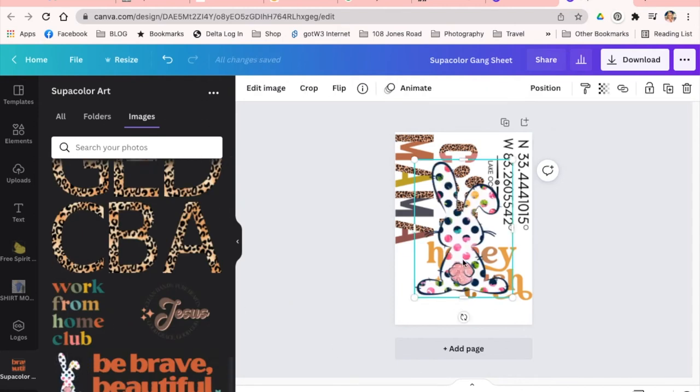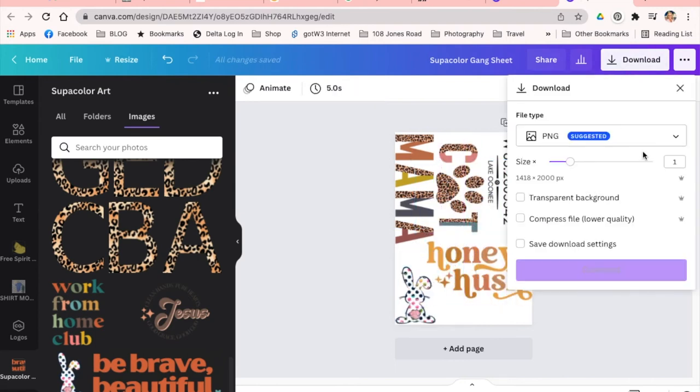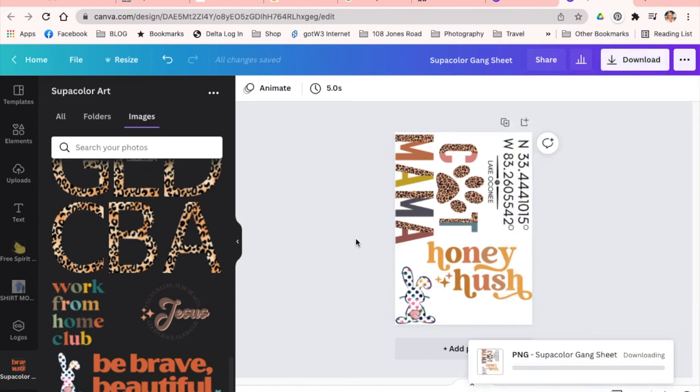When you're finished, download your artwork as a PNG, check the box for transparent background, and change the size multiplier to 3 to ensure the highest resolution possible.